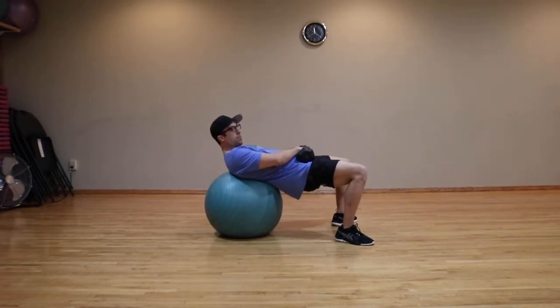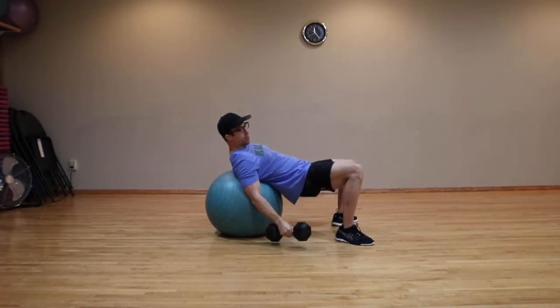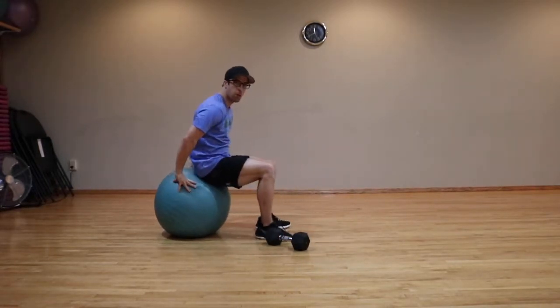At the completion of the set, you want to place the dumbbell on the floor and push yourself back up onto the ball.